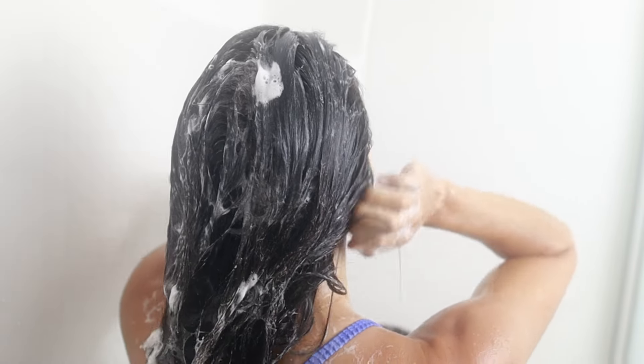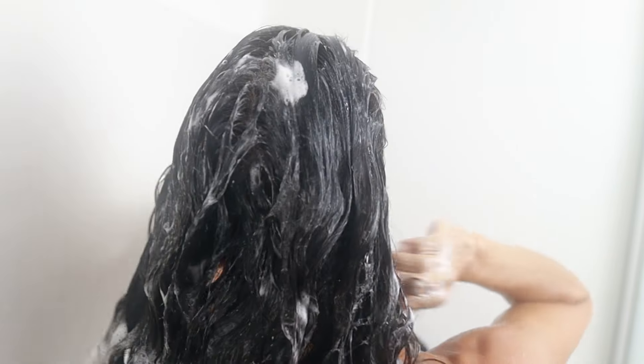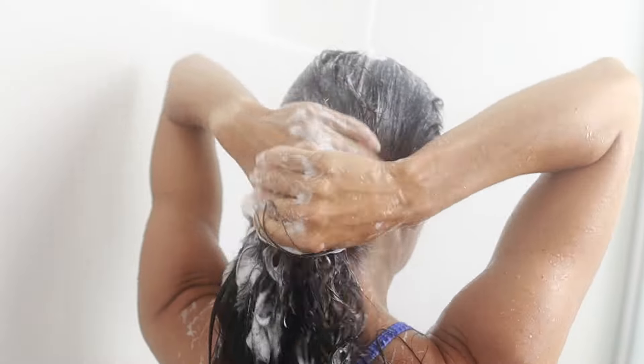You'll notice that I don't have a crazy amount of suds and that's totally okay. Your first shampoo is designed to remove dirt, debris, product, and all of that. It's your second shampoo that's actually going to clean the scalp. So that's why it's always important to wash your hair twice.